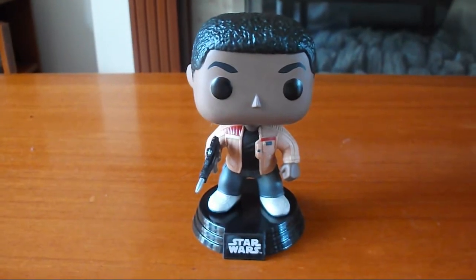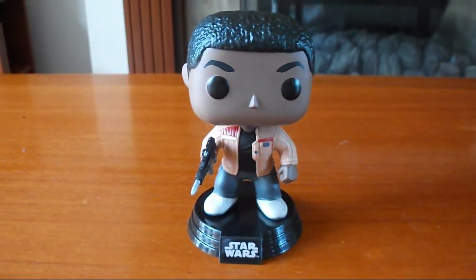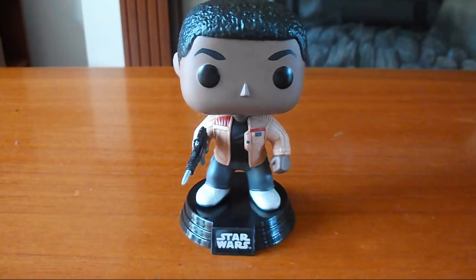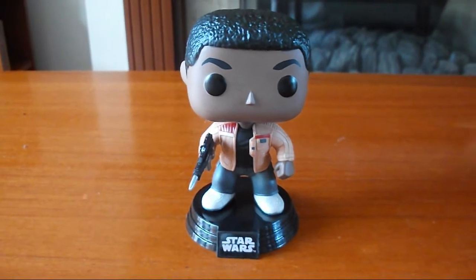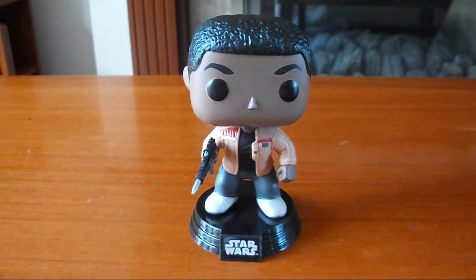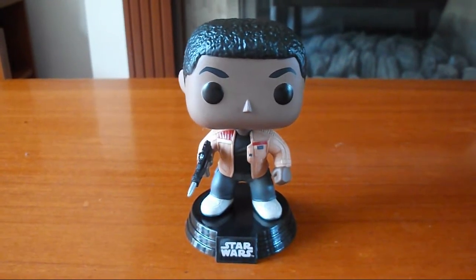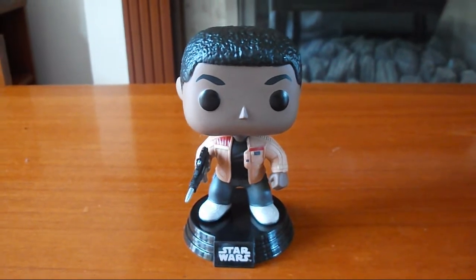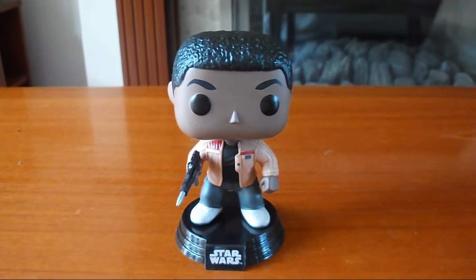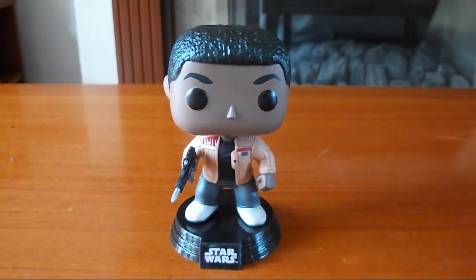I hope you enjoyed this video of me unboxing and reviewing my Finn Pop Vinyl Bubble Head. If you did, don't forget to click like. Also in the description box below are links to my Facebook, Twitter, and Instagram, as well as a link to my second channel, so go and check those out. Until next time, may the force be with you.